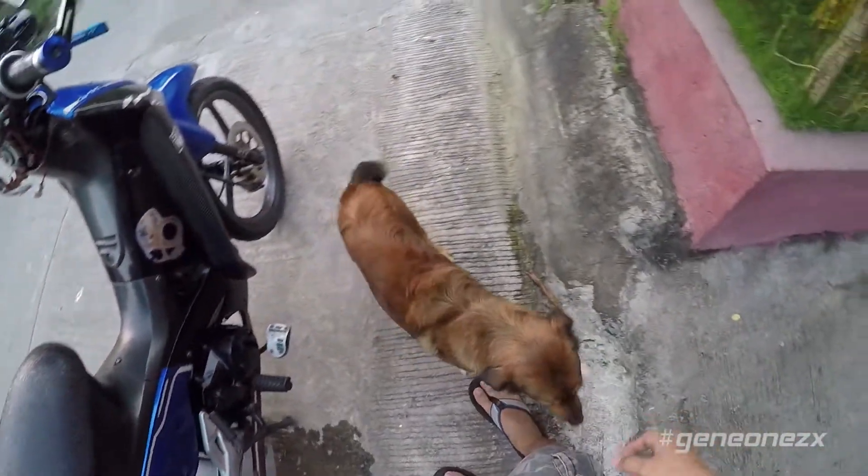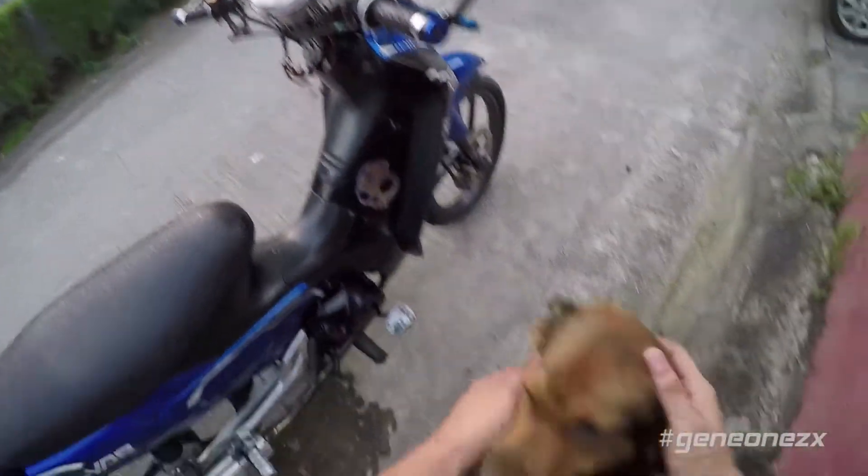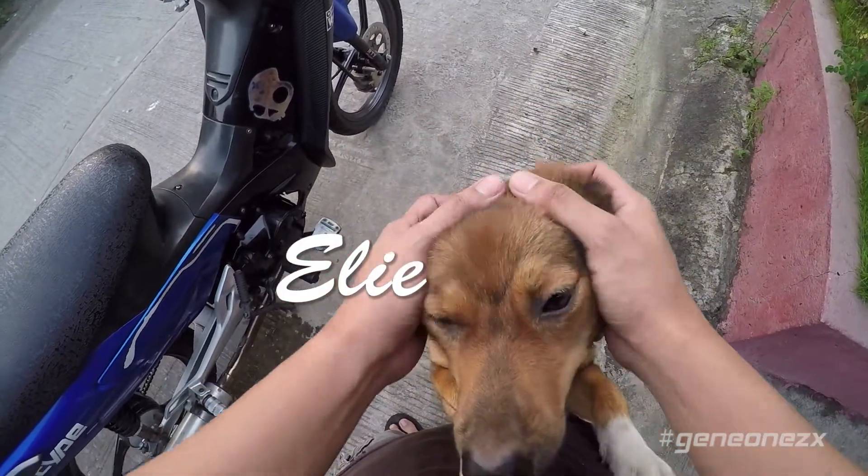Okay, so you want to join in the video? Cool. This is my dog Ellie — say hi, Ellie.